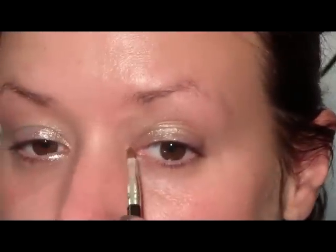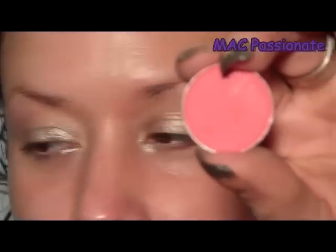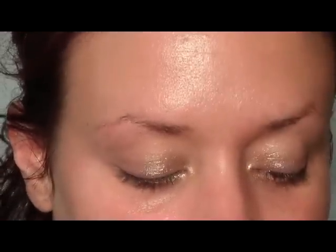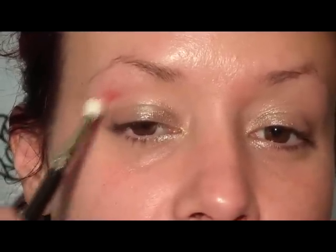Now that we have our primer and base on, I'm going to go in with the color Passionate from MAC, which is a hot pink. I'm just going to use a clean 217 brush and apply that into the crease.